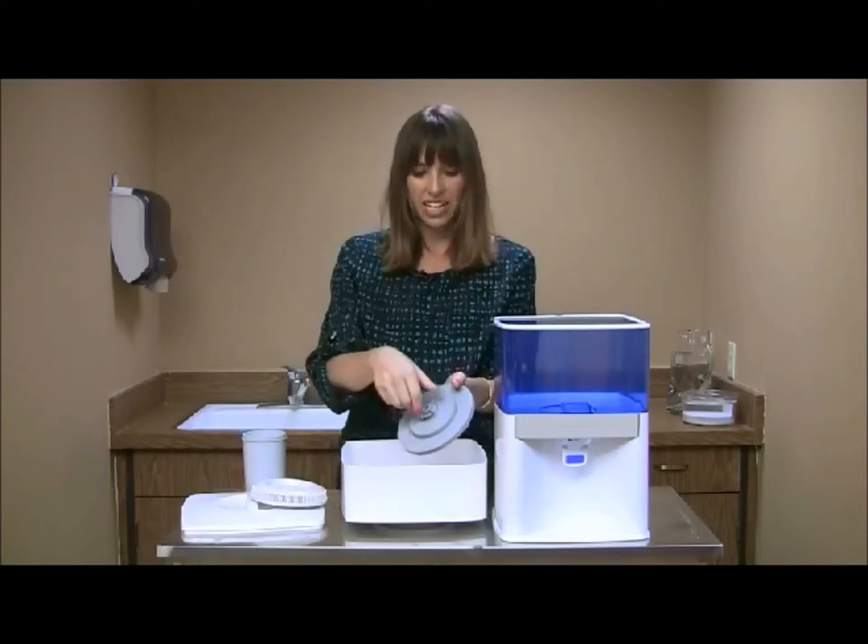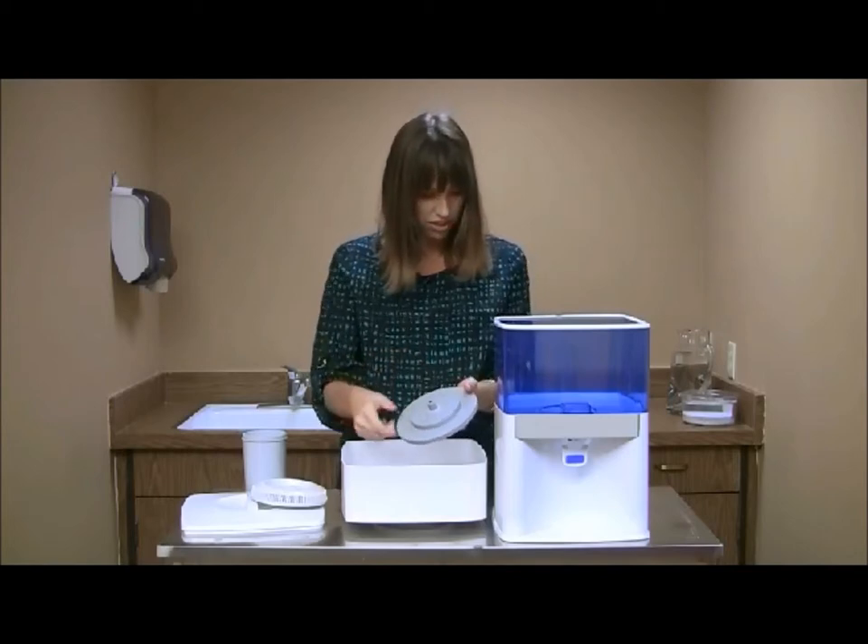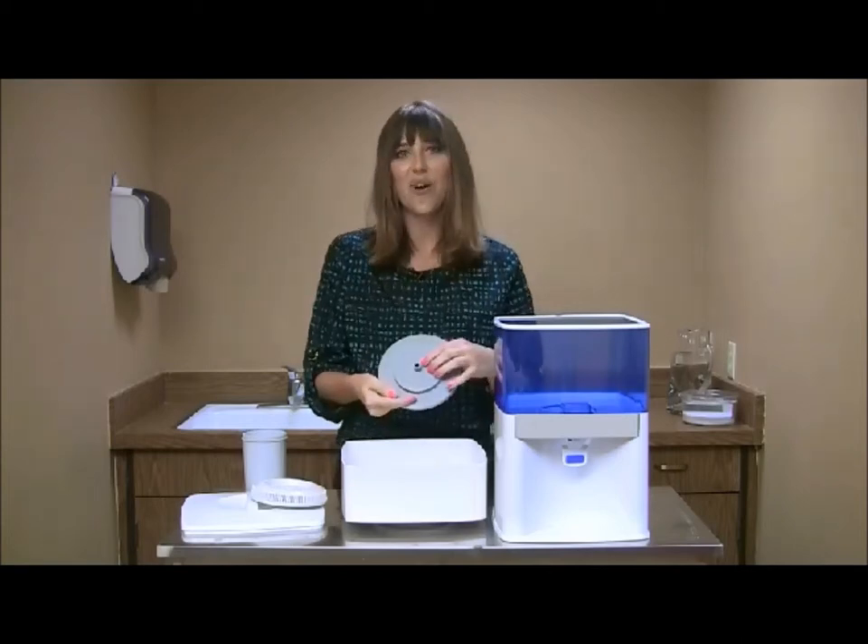On the back of the ceramic filter, there will be a wing nut. And if you unscrew the wing nut, you will find a washer.